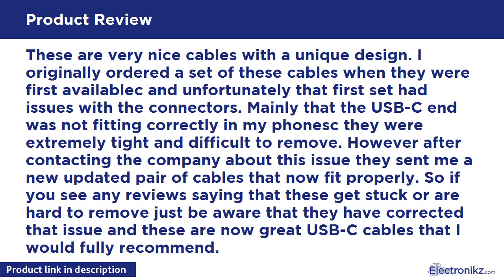These are very nice cables with a unique design. I originally ordered a set when they were first available and unfortunately that first set had issues with the connectors — mainly that the USB-C end was not fitting correctly in my phone as they were extremely tight and difficult to remove. However, after contacting the company about this issue, they sent me a new updated pair of cables that now fit properly. So if you see any reviews saying that these get stuck or are hard to remove, just be aware that they have corrected that issue and these are now great USB-C cables that I would fully recommend.